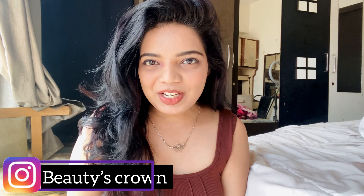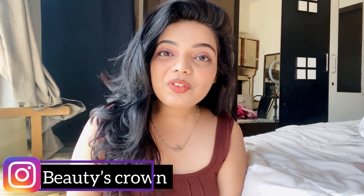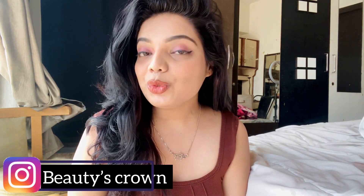Hello my beauties, welcome back to my channel, this is Veronica. In today's video I'm going to show you how you can slim down your face with the help of a simple brown stick — basically how you can contour your face and how contouring helps in slimming down and achieving that slim and chiseled face. Let's get started!